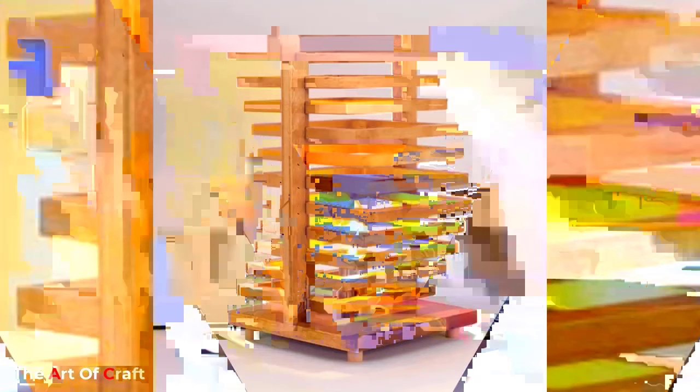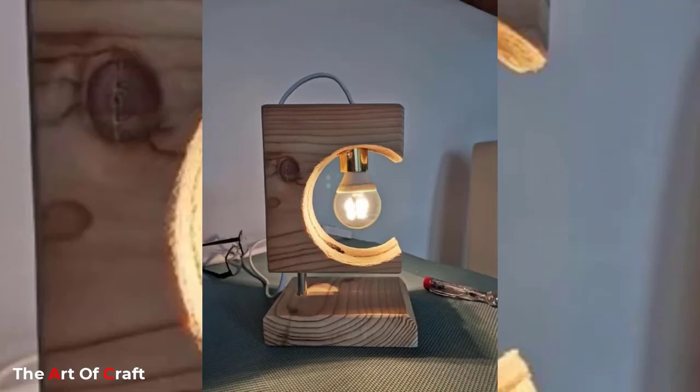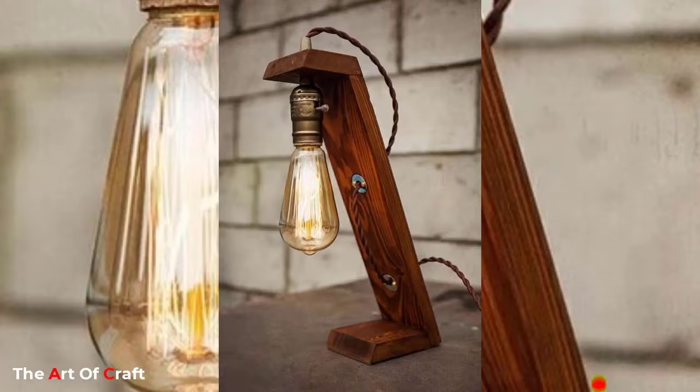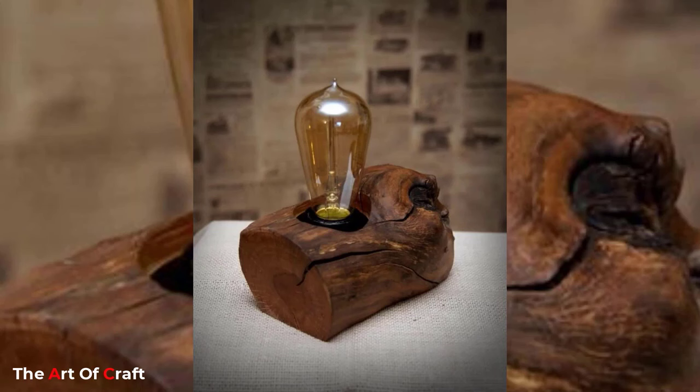This material adds warmth and elegance, is easy to work with, and is pretty cheap to acquire. You can either use new wood or recycle old wood elements from cabinets, wood spools, or even give driftwood a try. Yes, driftwood makes beautiful lamp bases. If you are recycling old wood, you can spruce it up with sanding, staining, and waxing.